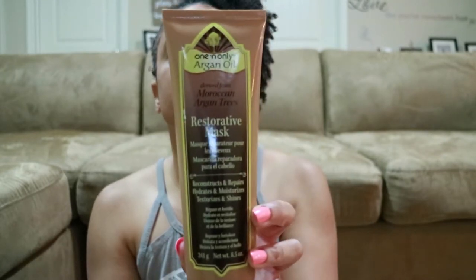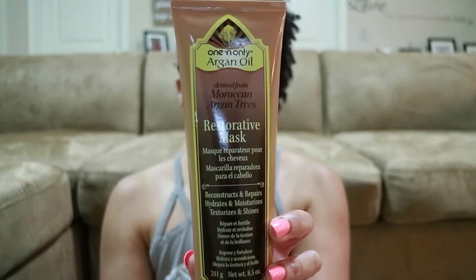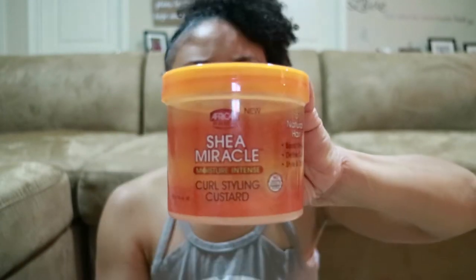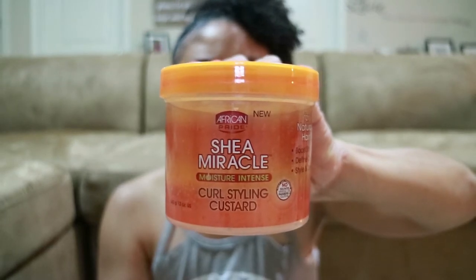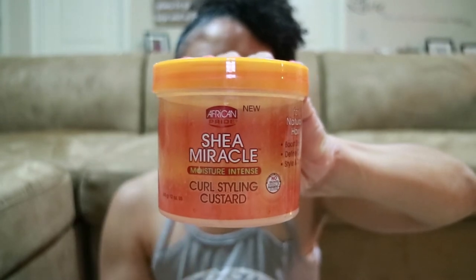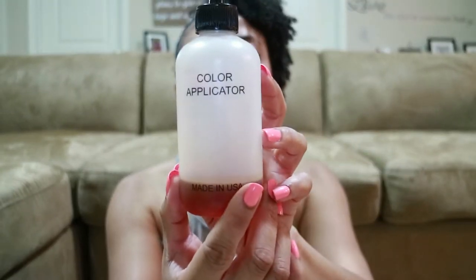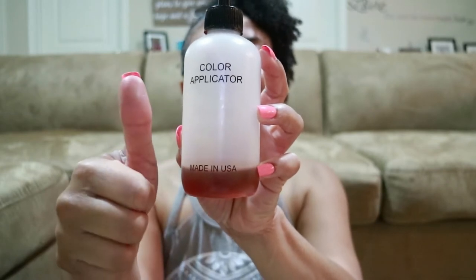For my conditioner I'll be using the Restorative Mask by One and Only, which is a deep conditioner. Since my hair has been dry, this will really come in handy. For my styling products I'll be using the Eco Styler gel black castor flaxseed oil and also the Shea Moisture Miracle Moisture Intense — to see which one I would rather use on my hair.